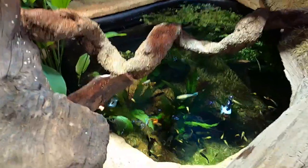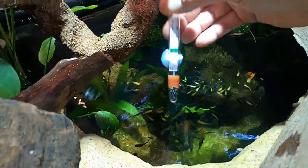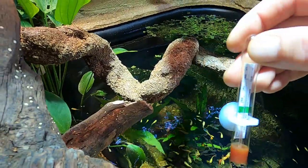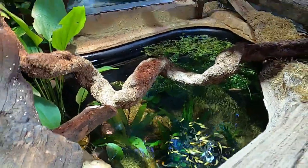We just talked about the air temperature, but what about the pond temperature? It's about 26 degrees — nice and toasty, and it's giving a good amount of humidity.